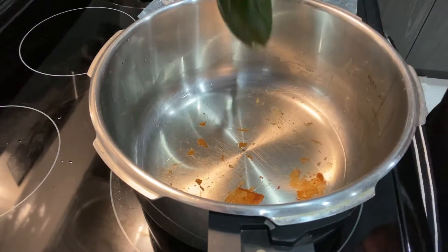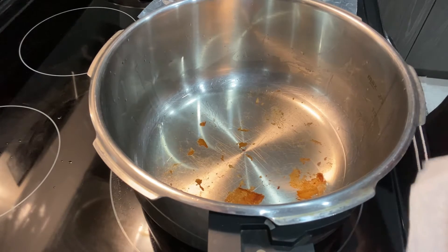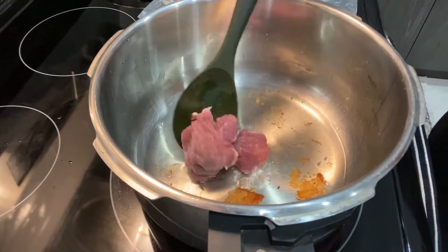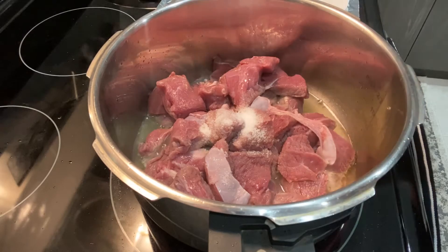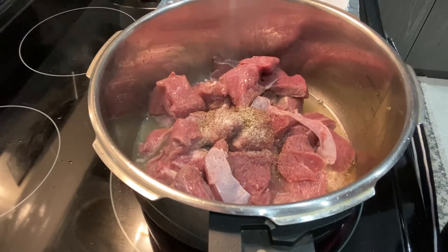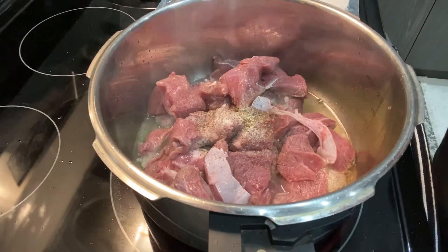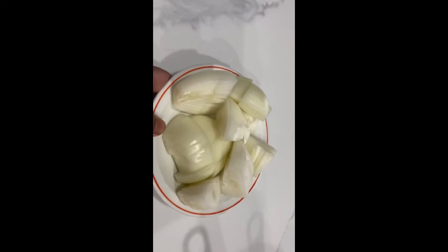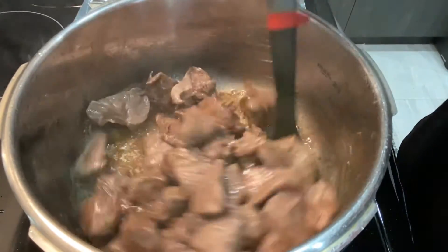With the same oil, I'm going to add the beef chunks. You can use lamb if you don't eat beef. Add salt and black pepper, and without closing the pressure cooker, let the beef cook until all the water dries out. In the meantime, I'm going to blend the onion — I've roughly chopped them.